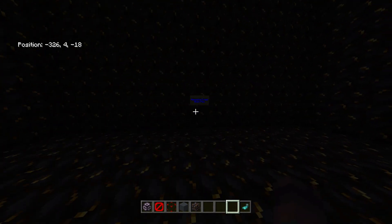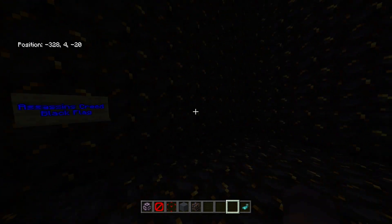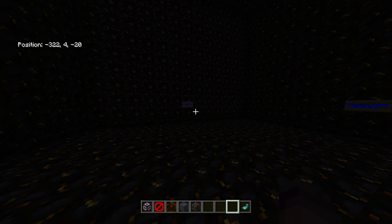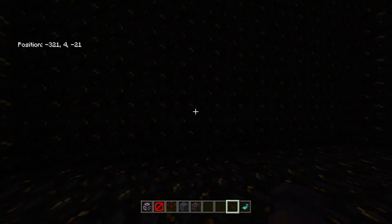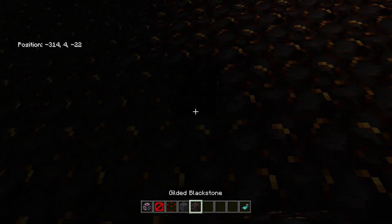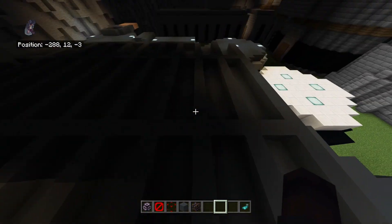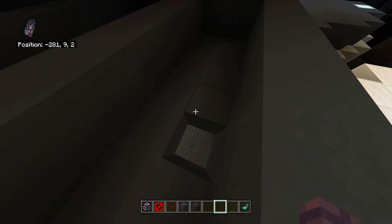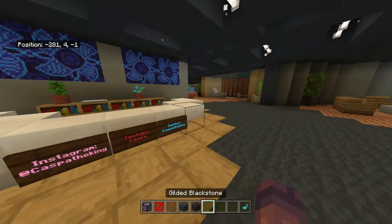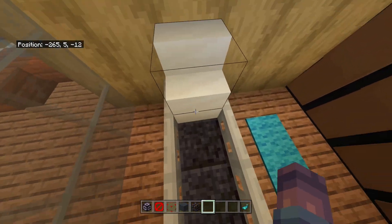I wanted to use the gilded black stone somewhere and I think it works really well for it. So you're in the animus in creative mode and you can run over here and choose - do I want to play Assassin's Creed Black Flag? Or Assassin's Creed Origins? It will take you to that area in creative where you can float around. There'll be a coordinate thing with slash teleport to get back, and you can go into one of the areas in survival - but obviously be careful not to mess anything up.